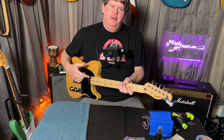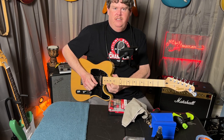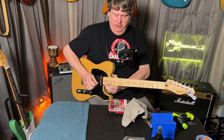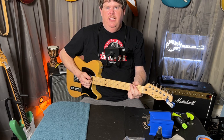At this point you should be pretty close to having the action that you want, and the strings should match the fretboard radius pretty well. One thing you want to do when you set your action is to bend up high and make sure you're not bottoming out — make sure you don't have the action too low.